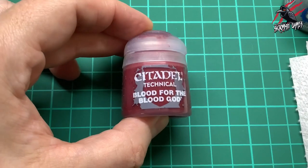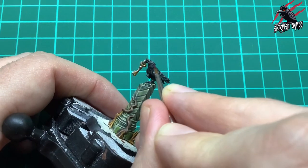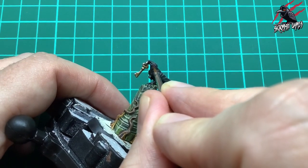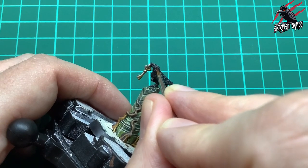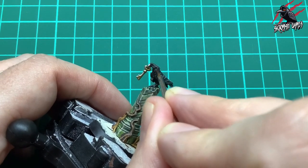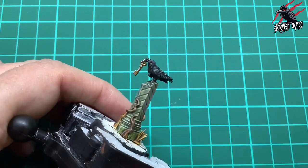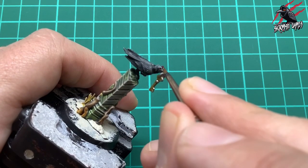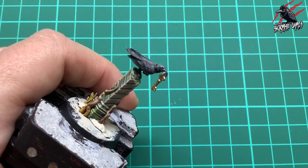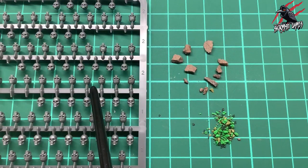Then we're taking some Blood for the Blood God technical paint and very carefully putting a little dot of paint in there for the eye. You can't really see it on camera all that well but it does give a nice red effect. One thing you could do is put a little dot of white on first and then the red over it - that might make it stand out a little bit more, but for tabletop-ready standard I was happy with this.